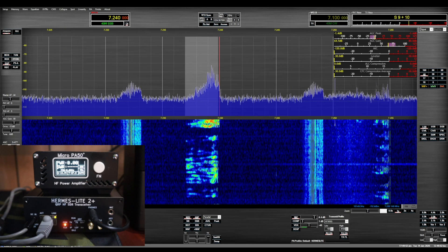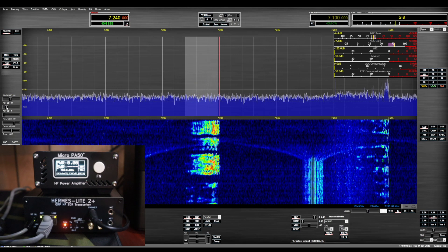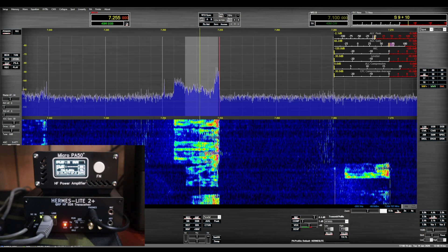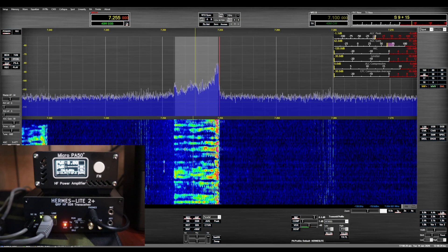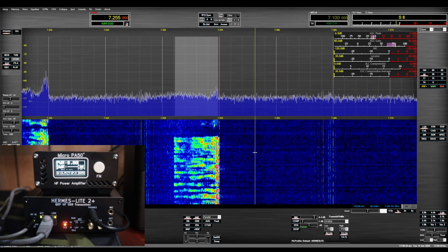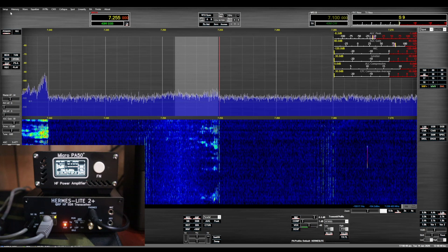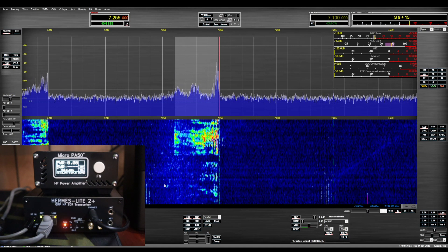As you can see we've got a good signal going here and it's got great receivers. The software is very familiar to me because I used to use Power SDR — this is very similar to Power SDR in how you set it all up. The big thing is to choose the right radio model — the Hermes Lite. This is a specific version just for the Hermes Lite, so that's what you want to use.